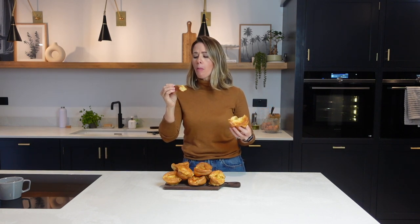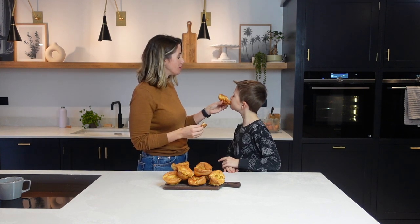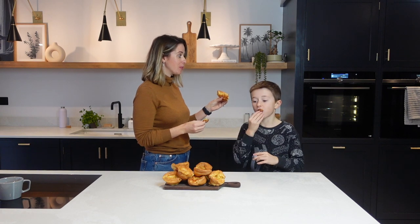Light, fluffy, deliciously tasty. Let me know if you give this recipe a try and what you think of it. Thank you so much for watching and I'll see you guys next time. Bye!